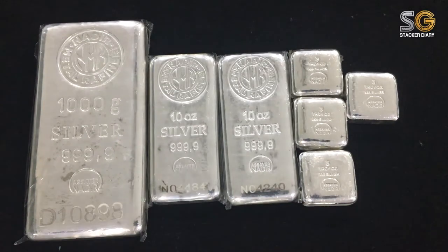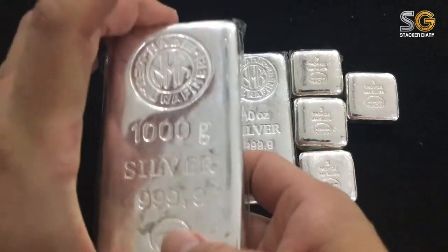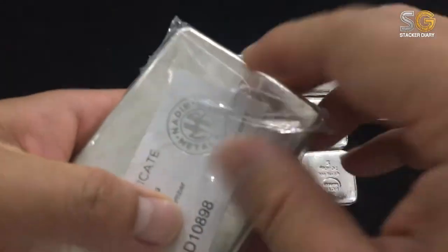Today is another happy day for me because whenever I'm talking about silver I'm always happy. I want to share with you my silver bar again.